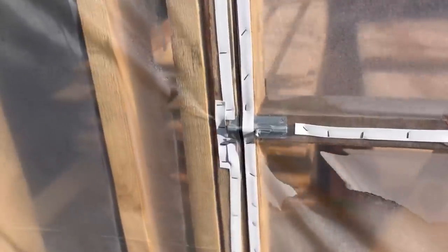And this is the final product. You can see that there's a little bit of condensation on the walls there, and it's because we haven't installed a vent yet.